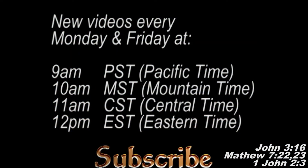Thanks for watching guys, and don't forget to subscribe so you can catch all my new videos, which publish Mondays and Fridays at 9am Pacific Time, 10am Mountain Time, 11am Central Time, 12pm Eastern Time. And I will see you then.